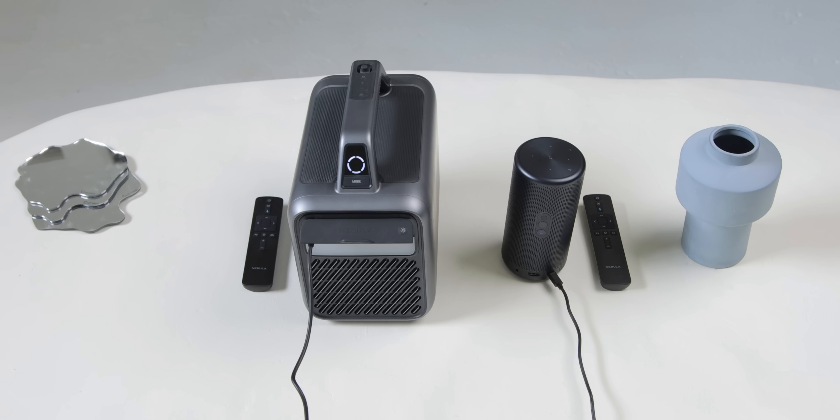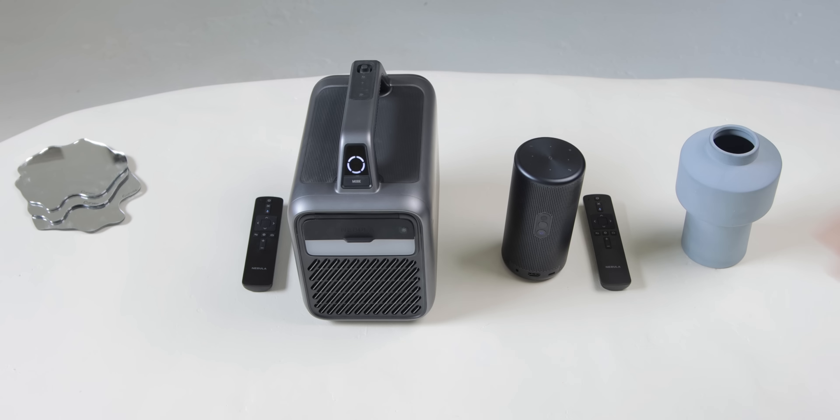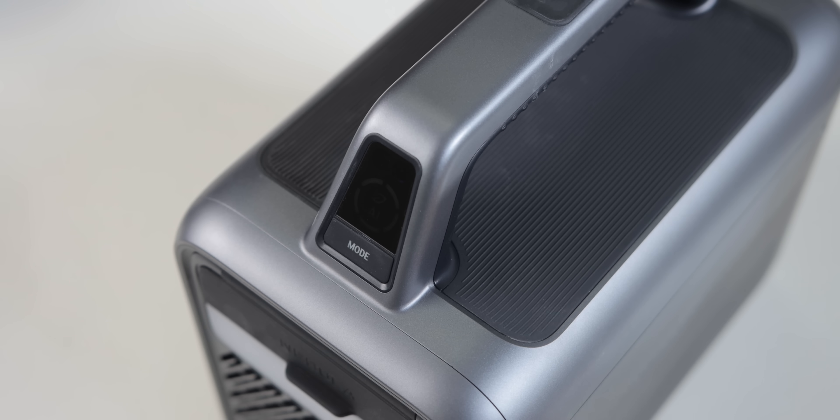Both these projectors can be used indoors or outdoors with their built-in battery, or plugged in with their included power adapters. The smaller Capsule 3 lasts two and a half hours on a charge and can be charged over USB-C, and the Mars 3 lasts five hours on a charge and charges with the included power adapter. There's also a battery life indicator on the handle so you know how much charge you have at all times. Both of these projectors charge up quite fast, and it's honestly very impressive how long they last, considering how bright and sharp the image actually is.